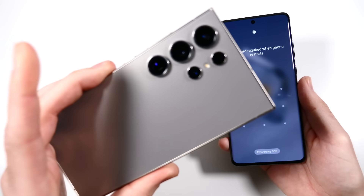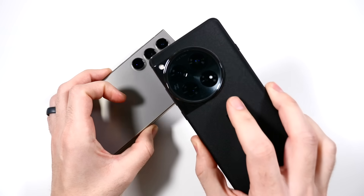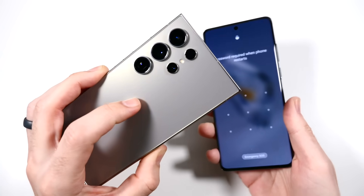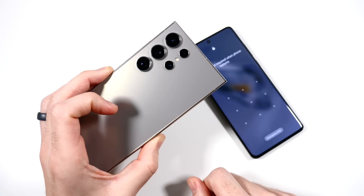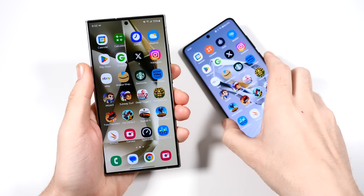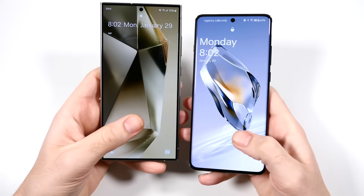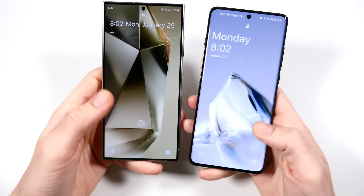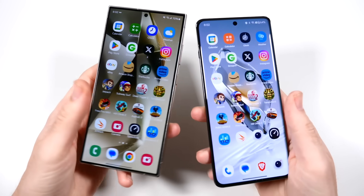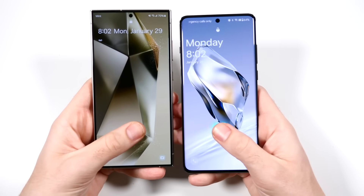The S24 Ultra features the Snapdragon 8 Gen 3 for Galaxy, and we have the 8 Gen 3 over here as well — 16 gigs of RAM on the right and 12 gigabytes of RAM on the left. Oxygen OS 14 versus One UI 6.1. When it comes to the in-display fingerprint sensors, both have quite nice ones. The Galaxy's flying animation looks a little slower — the OnePlus definitely looks a little faster.